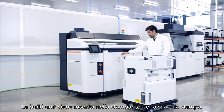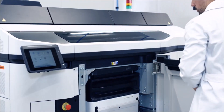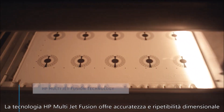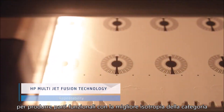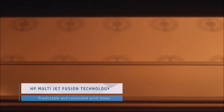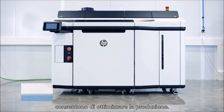The build unit is inserted into the printer to initiate printing. HP Multi Jet Fusion technology delivers dimensional accuracy and repeatability, allowing you to produce functional parts with best-in-class isotropy, while uniquely predictable and consistent print times for any type of part enable you to optimize production.